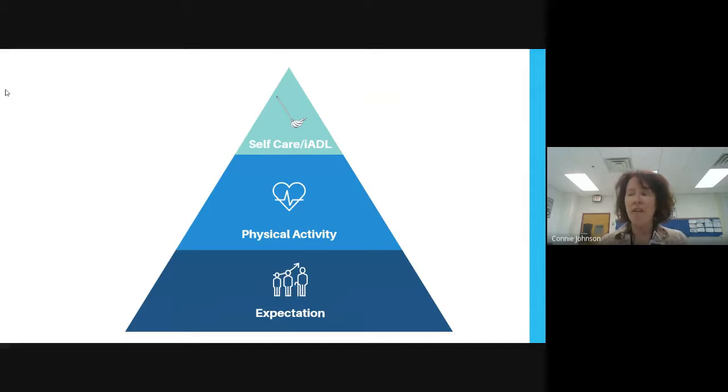Research tells us that having expectation is a really big thing — it's actually a facilitator to success later. Getting a job is actually linked to having the expectation that youth are going to do some of these kinds of tasks. So we put expectation at the bottom of our pyramid. There's more information on this from the National Technical Assistance Center on Transition, which describes it as an outcome of post-school success. Completion of chores or activities of daily living is also considered an indicator of post-secondary success.